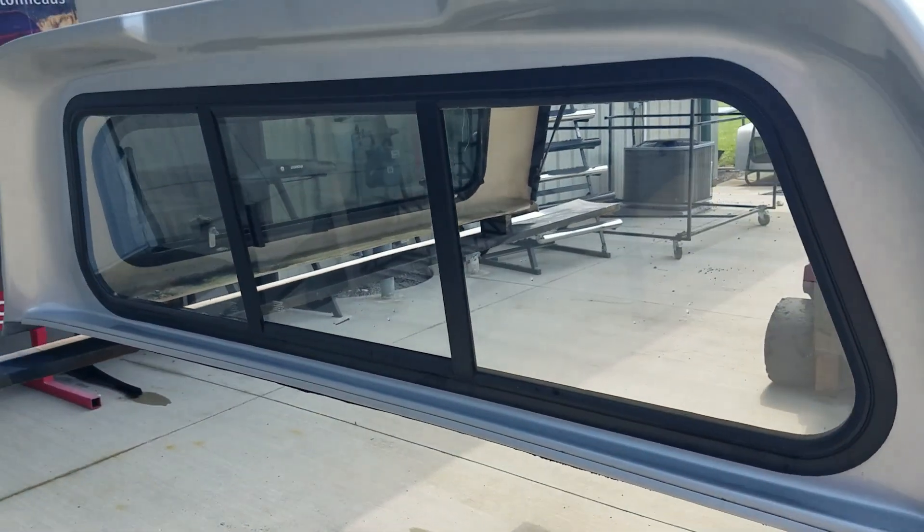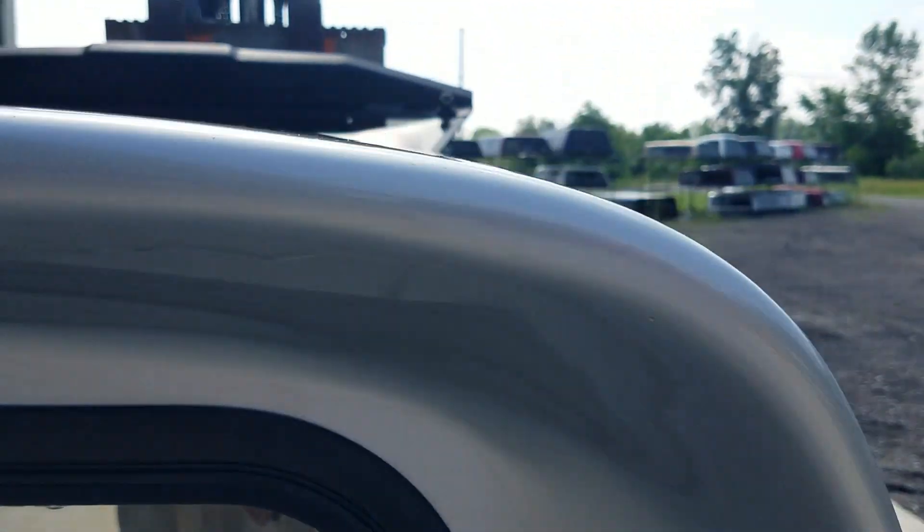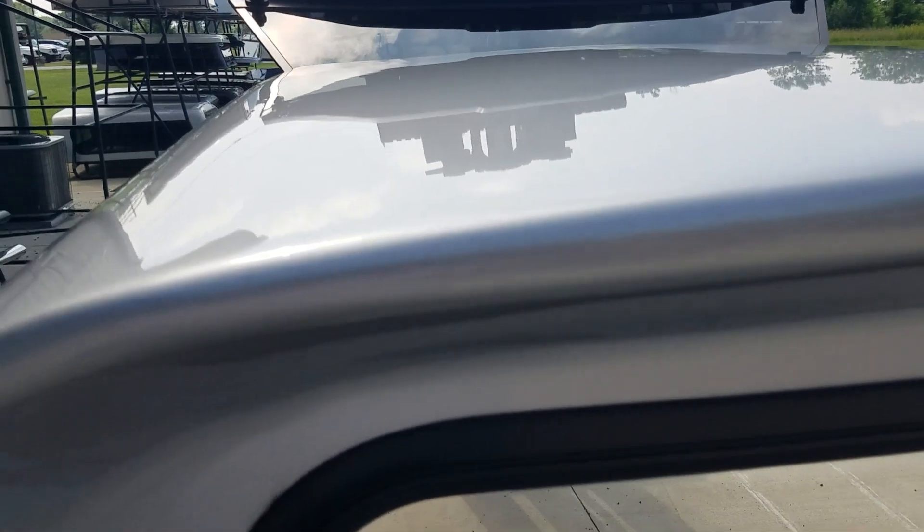The front side does have the sliding front window in it. You can see a little bit more of the damage right there. It's a long front edge here, and down through here there are a couple of chips to the paint.